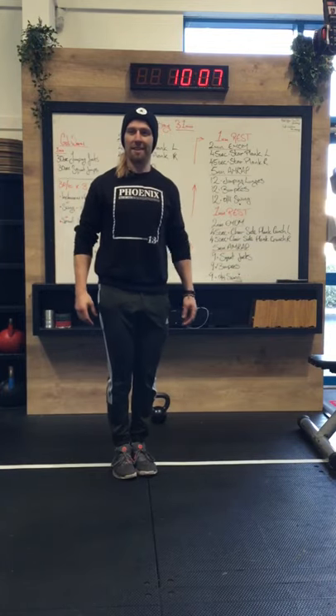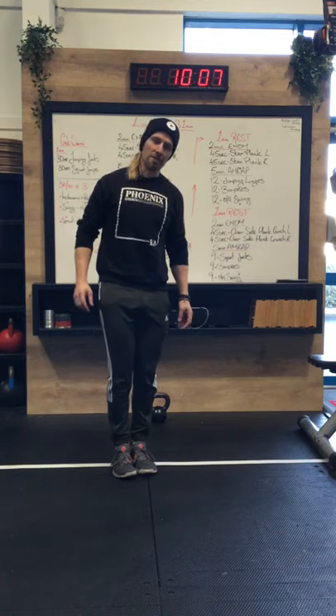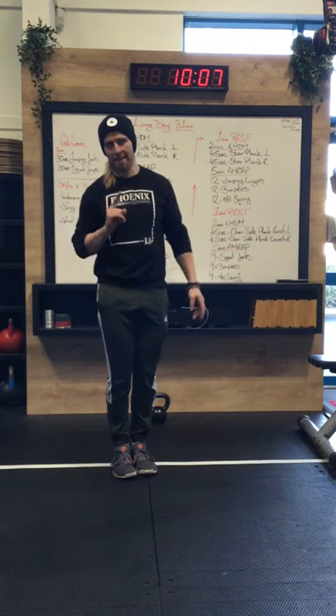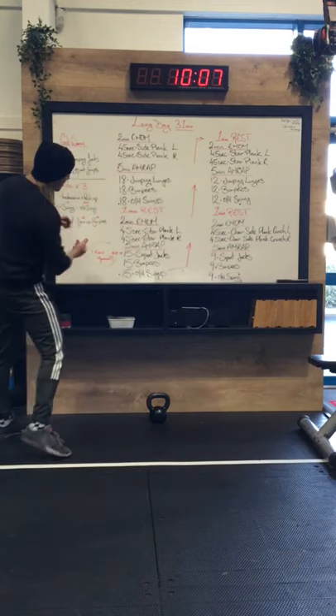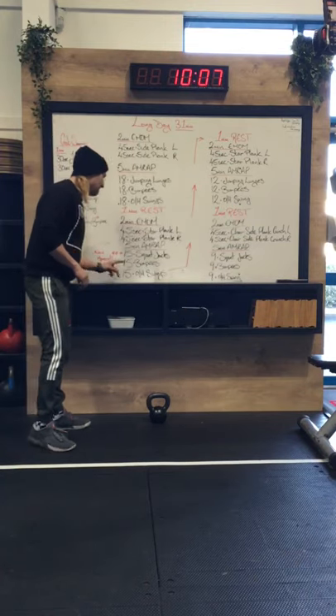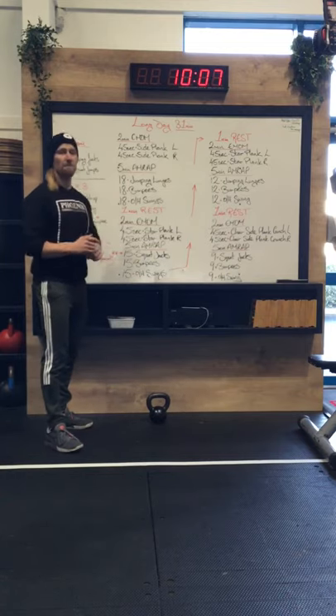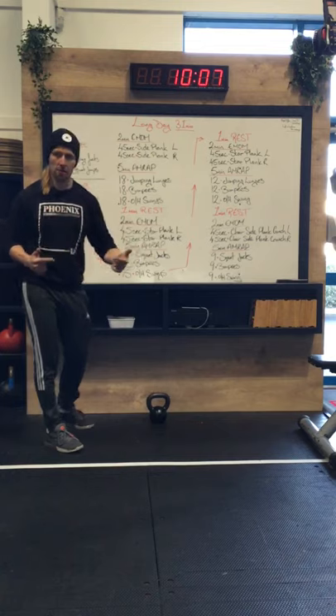There's a little bit of coordination thinking required. I know it doesn't look like a lot but this is actually ridiculously good on the legs. That's going to be your squat jacks — you're looking for 15 of those, 15 burpees, and then 15 overhead swings. It's a five-minute AMRAP, so as many rounds as you can in that five-minute window.